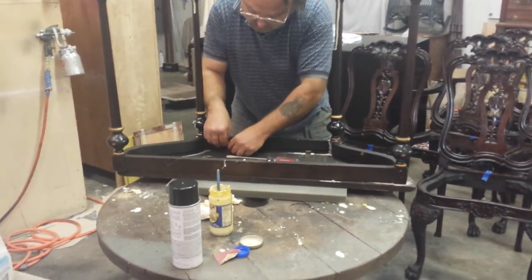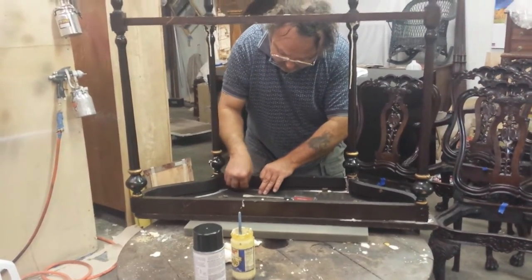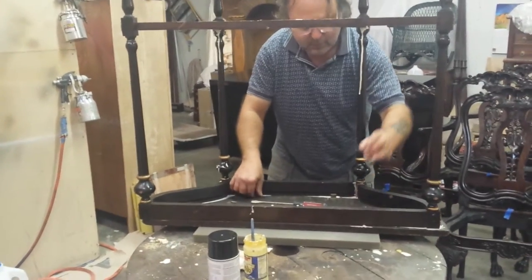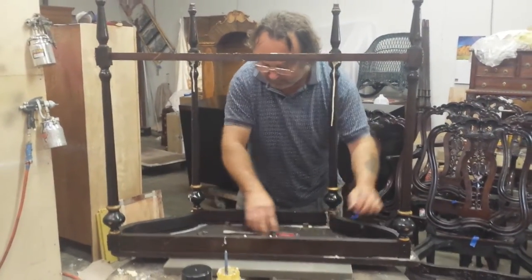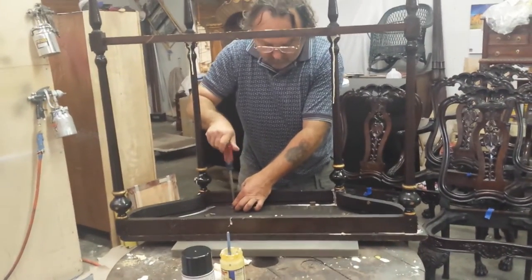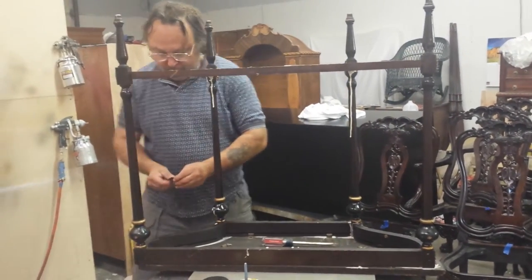What are those that you're putting in there? These are just like little brackets — this is how they have the top attached. They've got a groove inside here, and these little brackets tighten the top up to it, so it's kind of neat. I don't want to get them too tight until I get them all in place.